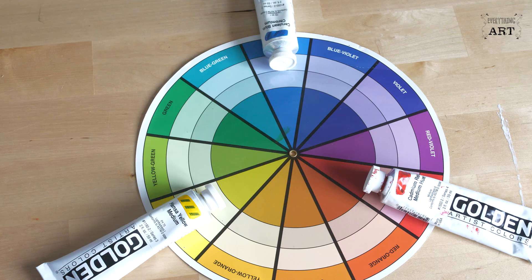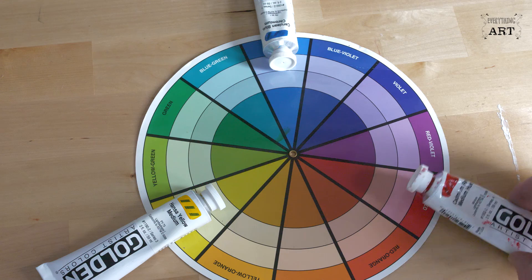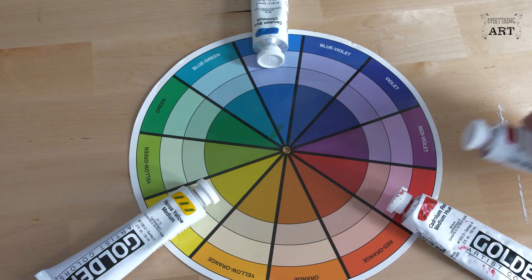The problem is there's no such thing as a pure primary. Each colour you buy — not necessarily just a primary, any colour you buy — will have a bias. So for instance, red: this one's cadmium red and it's got what we call an orange bias. So this segment here, which is red, should really be an orangey red on this side and a violety red on this side.